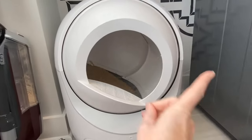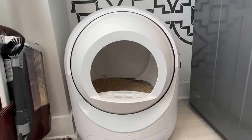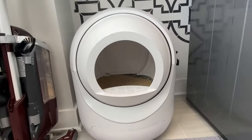It goes a bit this way to get the litter to come back, then a little bit that way, and then it is all done and you have a clean, fresh litter box ready to go. I love this Clean Pet Home cat litter box.